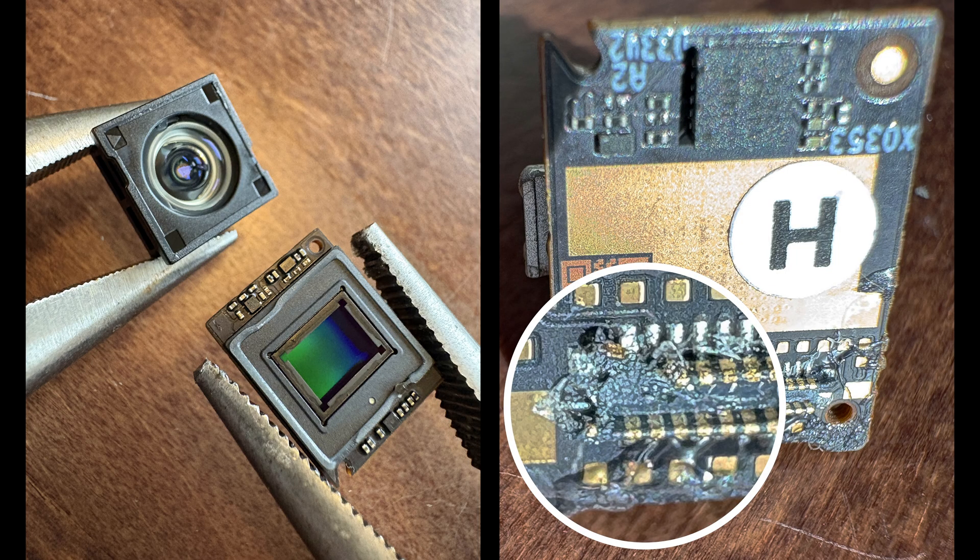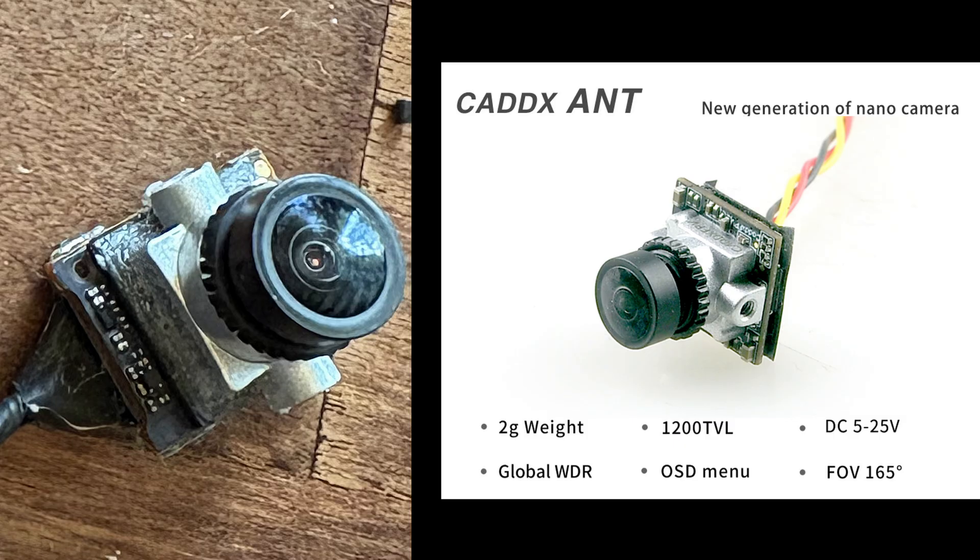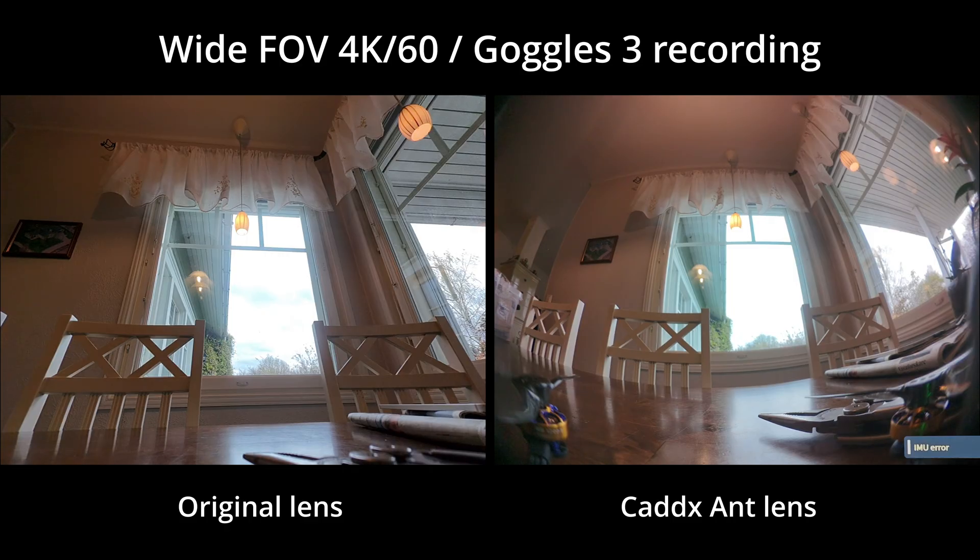I managed to get the lens off, but I also managed to damage the camera connector in the process. I really should have removed the camera cable before twisting the lens with the pliers. Many have suggested using the CatX Ant camera housing and lens, so I did just that and secured it with some B7000 glue. Here is a quick side-by-side comparison between the original lens and the CatX Ant lens. The camera still works, but I'm getting an IMU error, so the broken pins in the connector are for the gyro — so no stabilization.